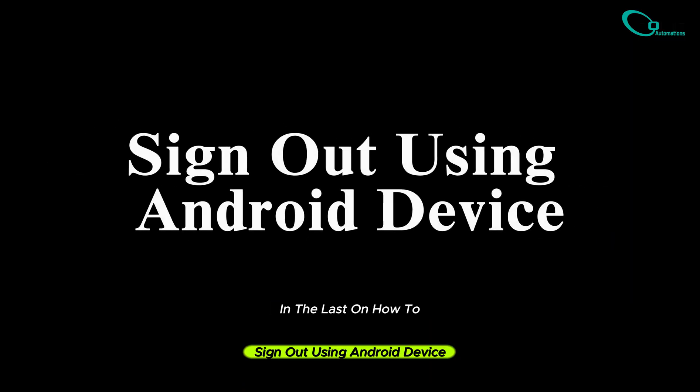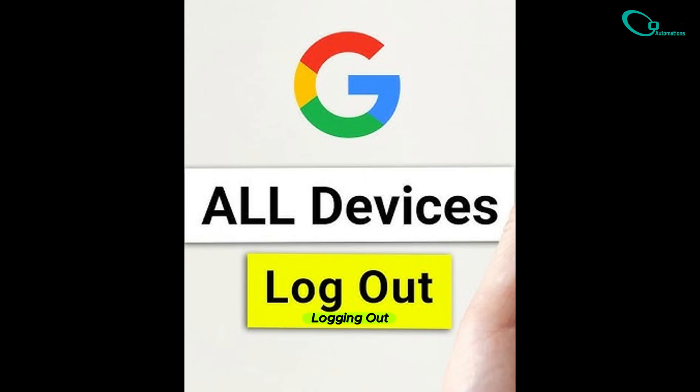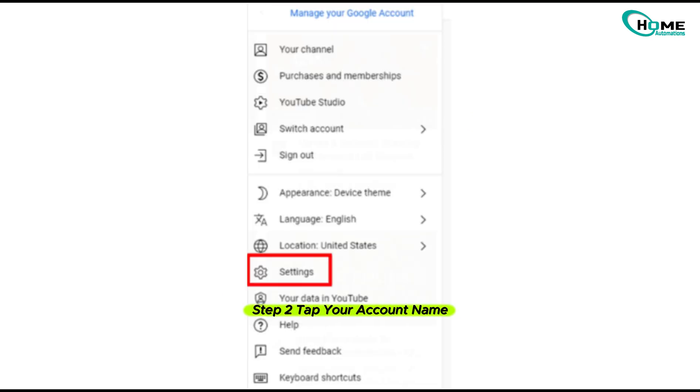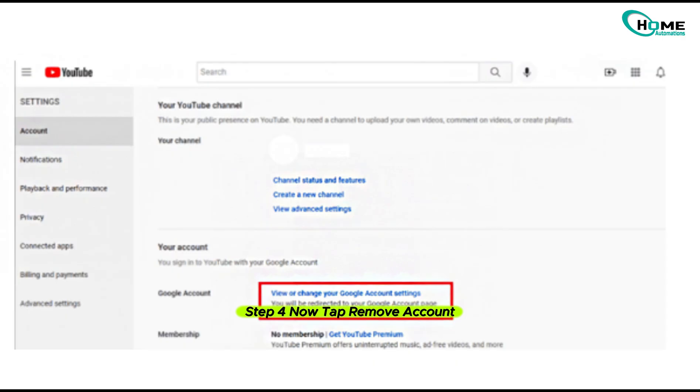Lastly, on how to sign out using an Android device — but before signing out, know this: logging out will remove your account from other Google apps too. Still want to go ahead? Let's do it. Step 1, open the YouTube app and tap your profile picture. Step 2, tap your account name at the top. Step 3, go to Settings, then select your Google account. Step 4, tap 'Remove account.' Done — you're officially signed out on your Android phone.